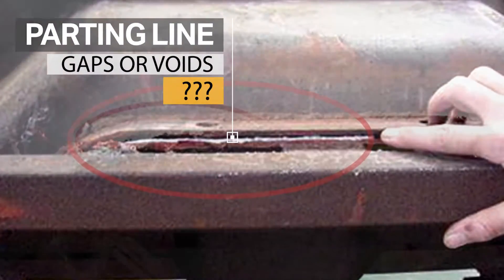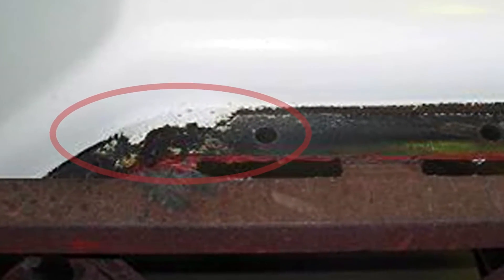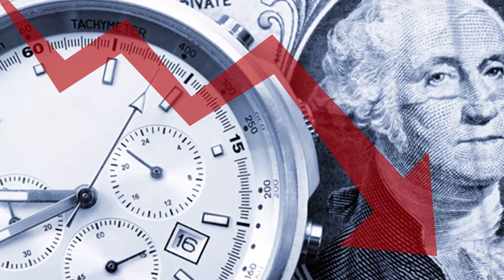Roto-molders, when you have issues with mold parting lines resulting in badly molded parts with gaps or voids, you are losing money and time spent.